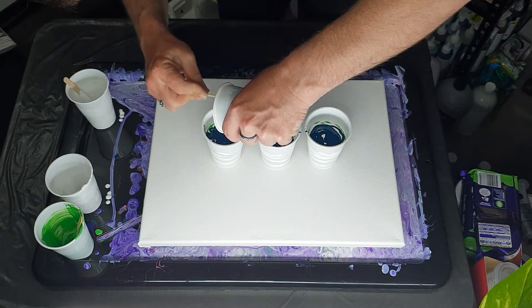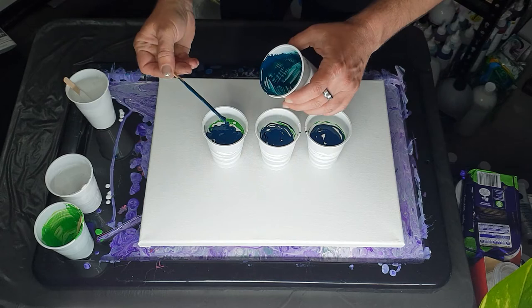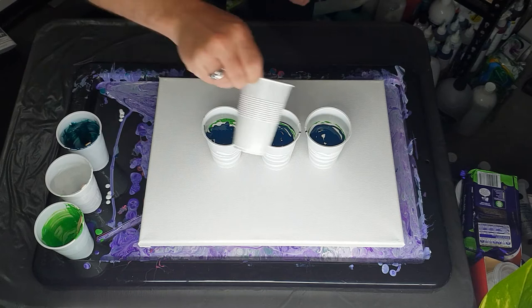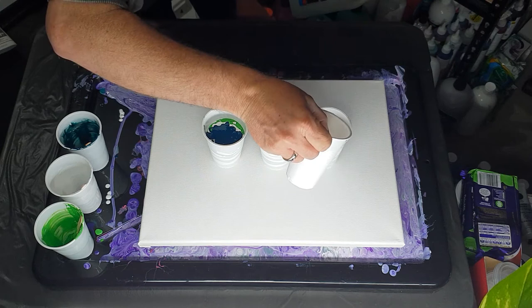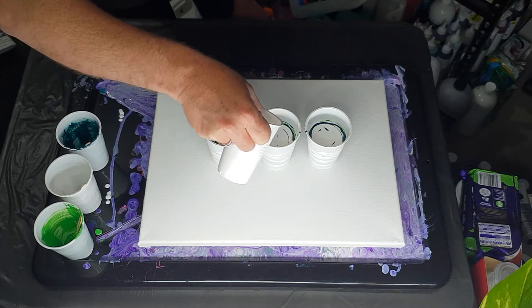These simple ones — it's not so much a simple pour, it's just a simple color scheme. But it should work out really nice. These greens will mix with the white to give me a whole range of shades, and that's the fun part of it. Because this Deep Sea is beautiful.